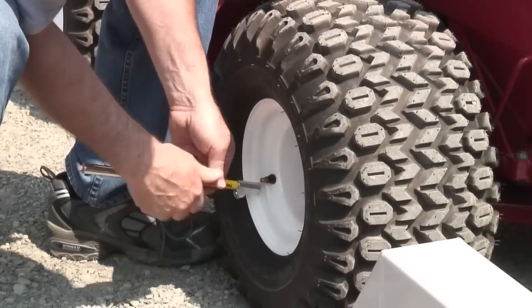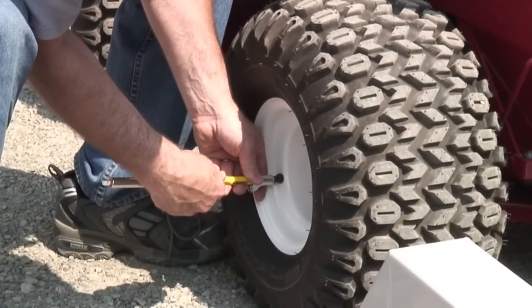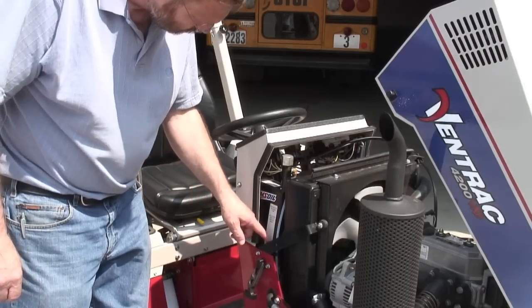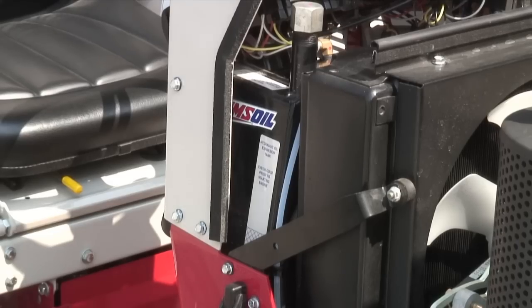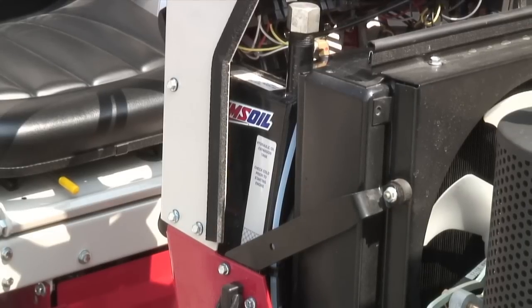Check tire air pressure. Refer to the operator's manual for proper pressure settings. Check hydraulic oil level at the sight tube. Oil should be in the operating zone. Normally the hydraulic oil level will not change unless the tractor is attached to a new attachment for the first time, which requires the auxiliary hoses.